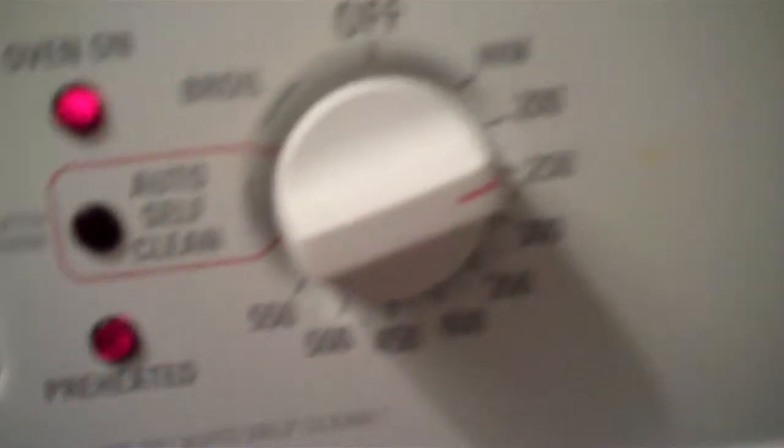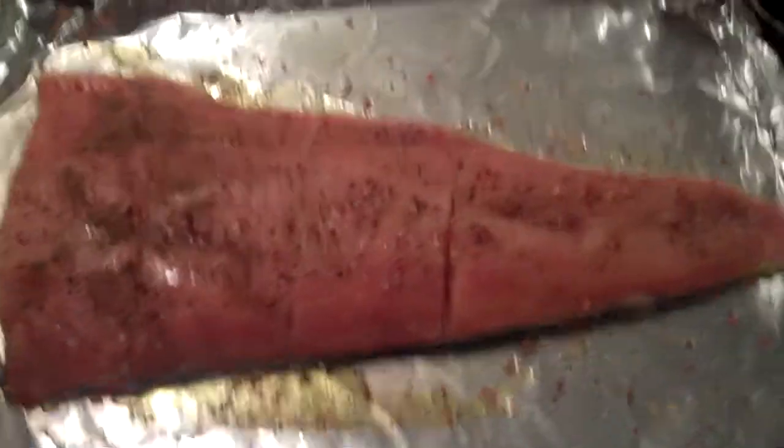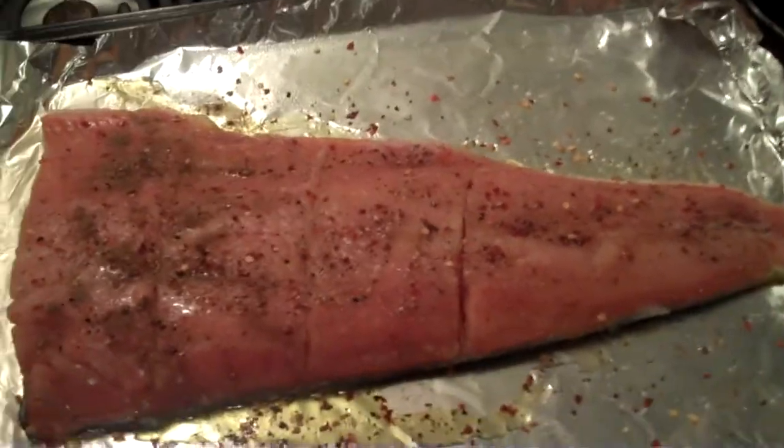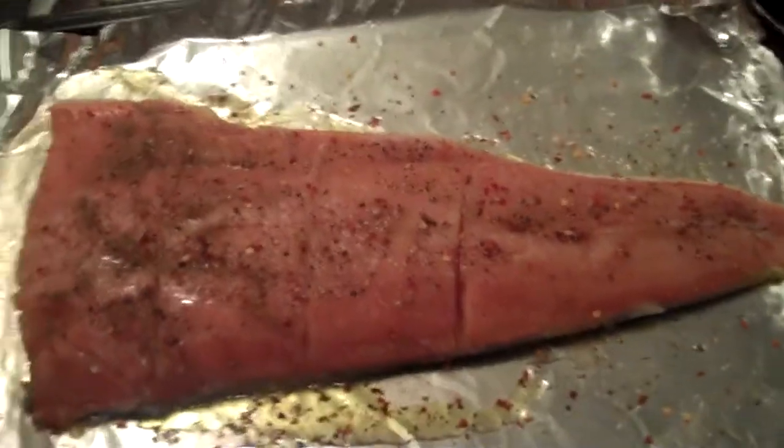Anyway, I put the oven to 225. There we go. And I'm going to throw the salmon in the oven for about 25 minutes. When it's done, it's going to be kind of bright orange, really moist, and super tasty.